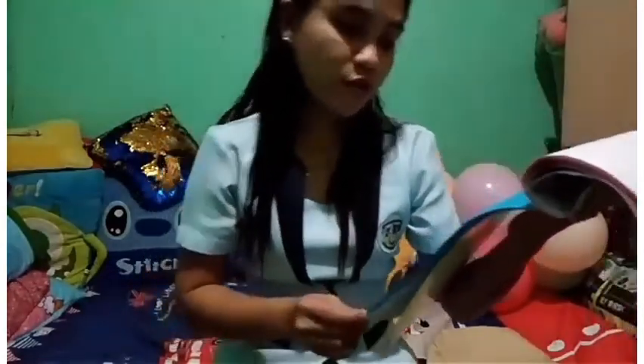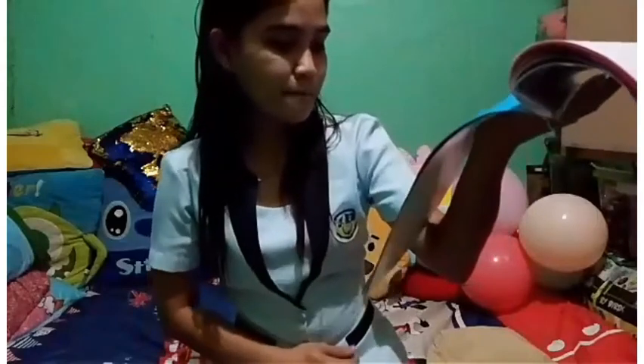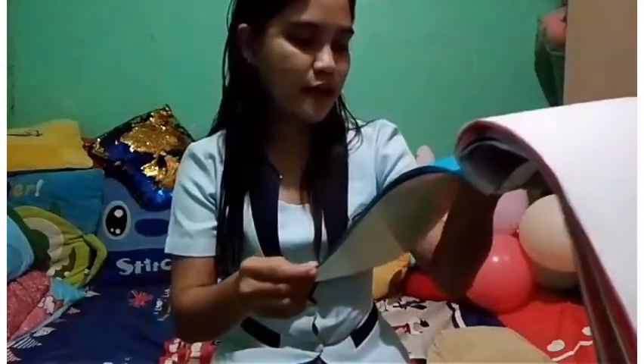The sickle is a handheld agricultural tool with a variously curved blade, typically used for cutting weeds. While the knife is used for cutting planting materials and performing other preparatory horticultural tasks.